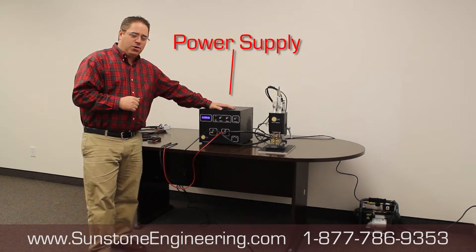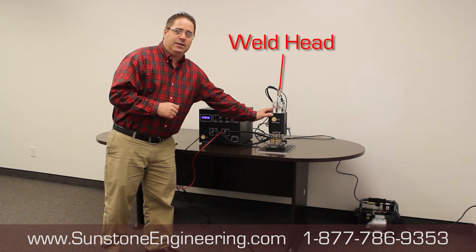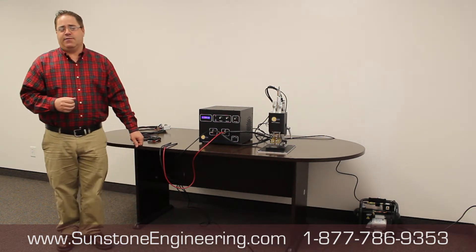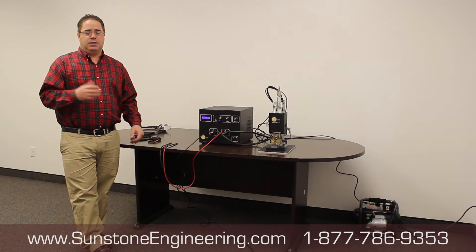If you ever call into the office, we're going to refer to this as the power supply. This is your weld head. There are multiple plugs that are plugged in. We'll review those at a different time — you have to plug those in and know where they should go to make your life easier.